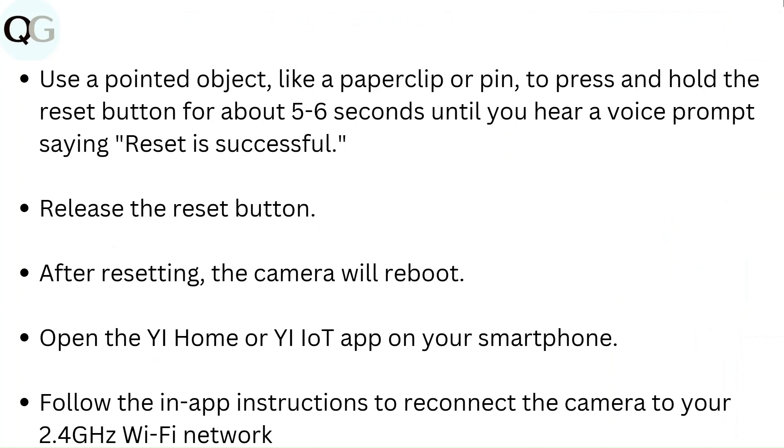Fix 6: Factory reset the camera. Use a paper clip or pen to press and hold the reset button for about 5 to 6 seconds until you hear a voice prompt saying reset is successful. Release the reset button. After resetting, the camera will reboot. Open the YI Home or YI IoT app on your smartphone and follow the in-app instructions to reconnect the camera to your 2.4 GHz Wi-Fi network.